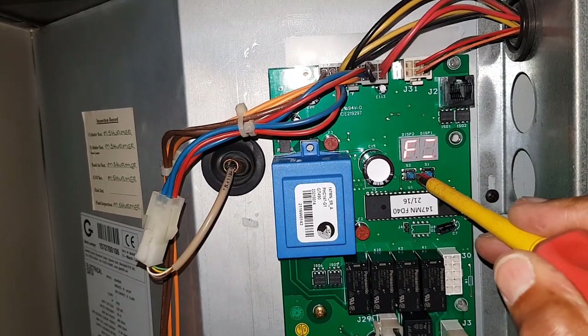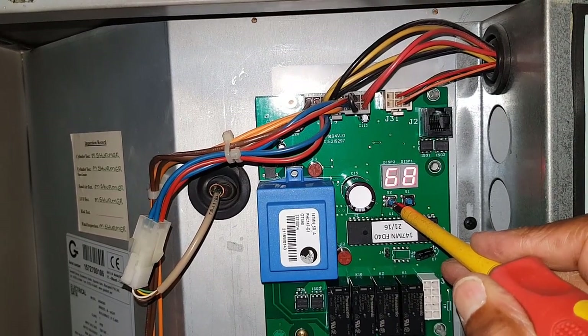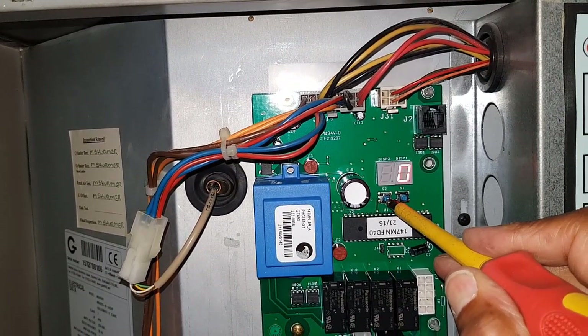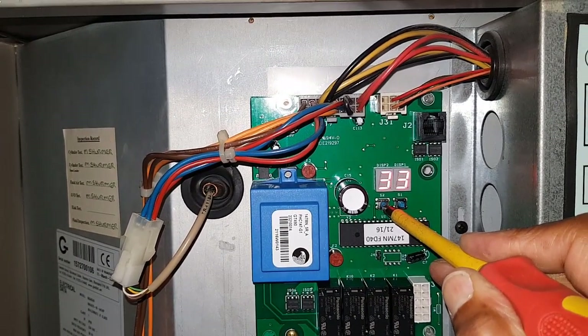So what we're going to do, we're going to press this button until we get it to show, and I'm going to hold it in until we get an A.